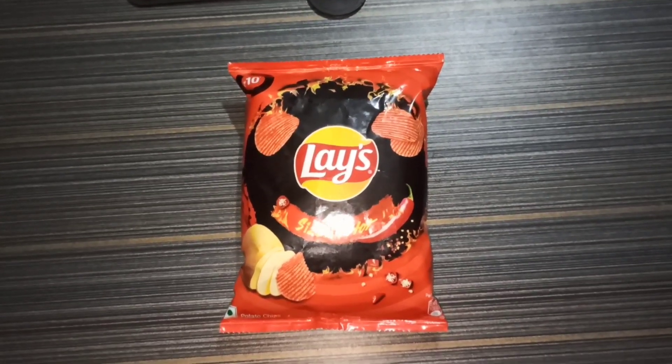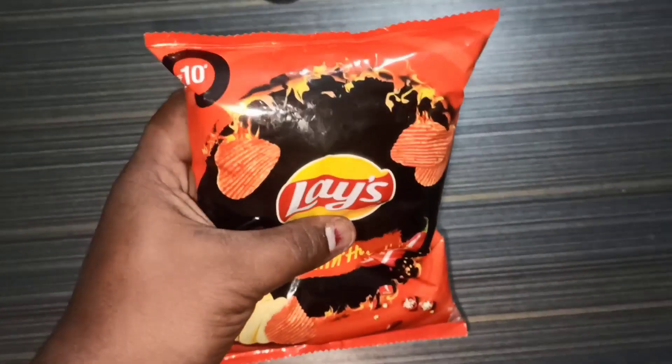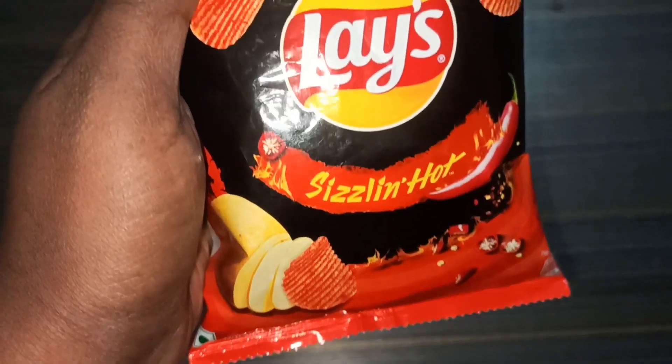Hi everyone, welcome to Food Trend Channel. In the next video, we will see the review of Lace Sizzling Heart.